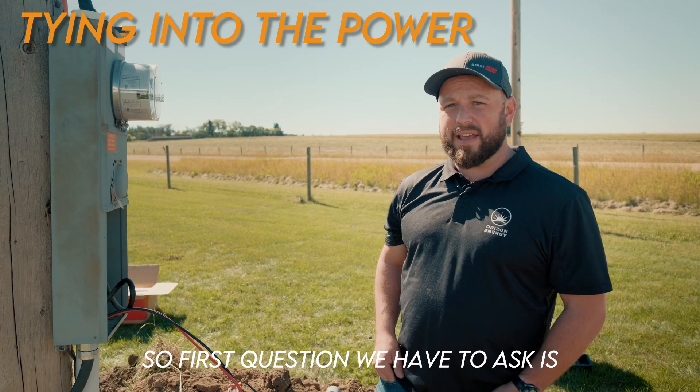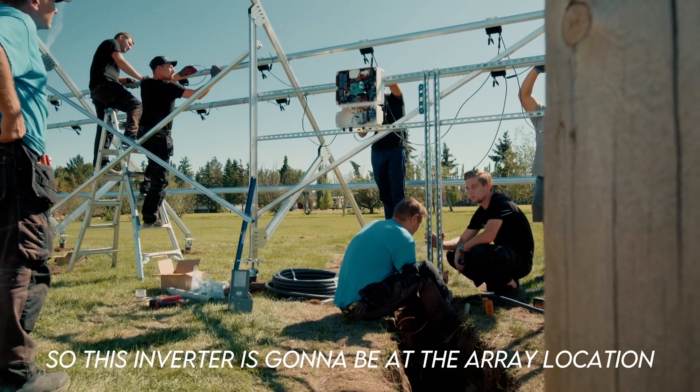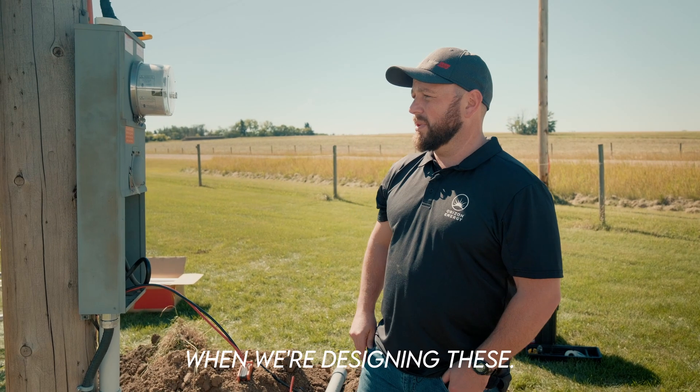The first question we have to ask is where is the main power supply coming from? How are we getting power to our inverter? This inverter is going to be at the array location, which is very important to know when we're designing these.